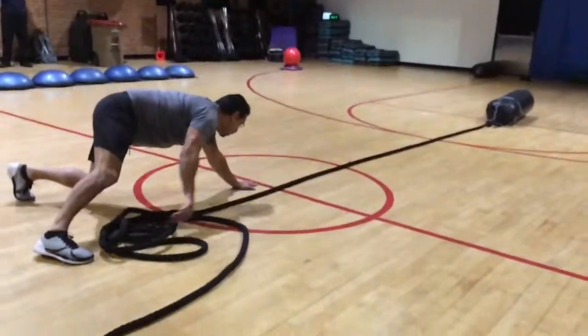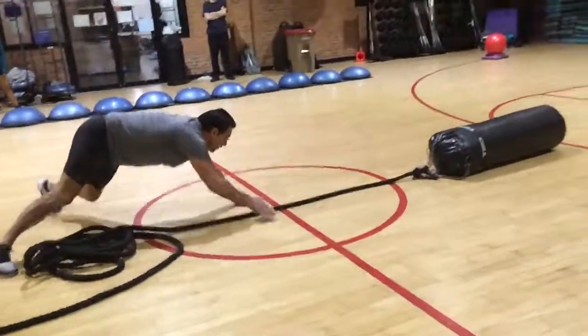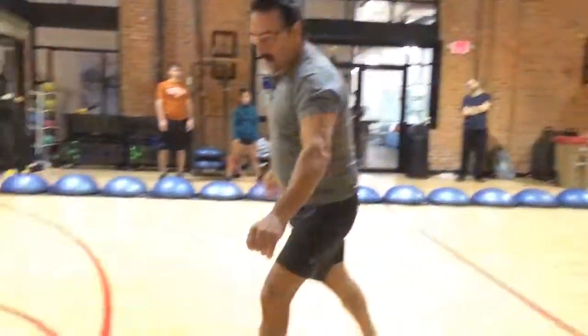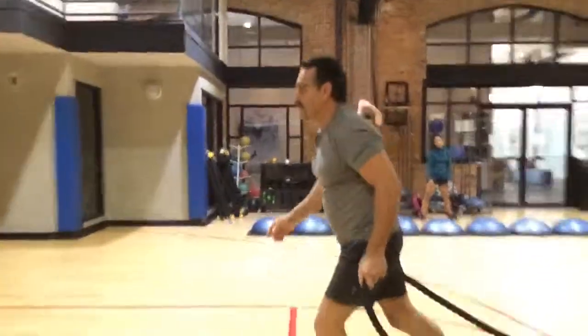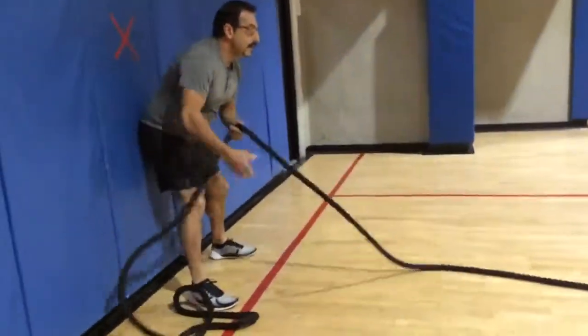Good job, Lewis. Good. Touch that end. Just touch that — good. And then grab this end. Run it down to the wall. There you go. Standing pull. All the way down.